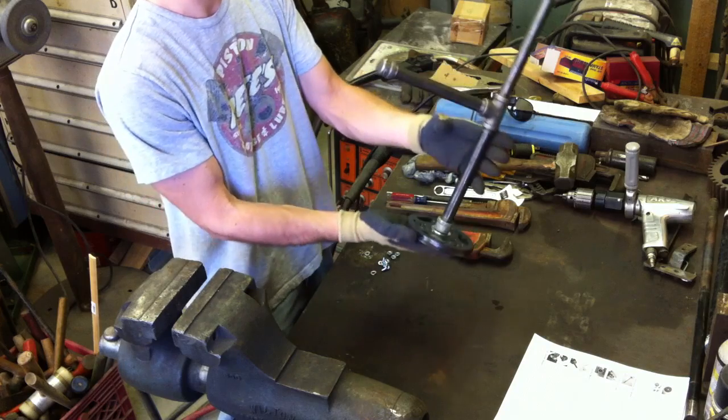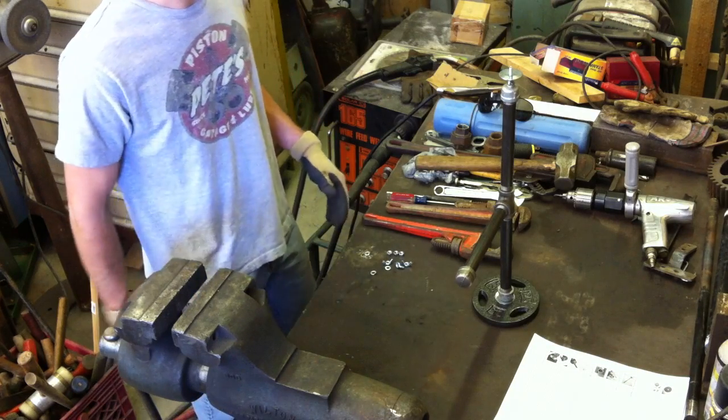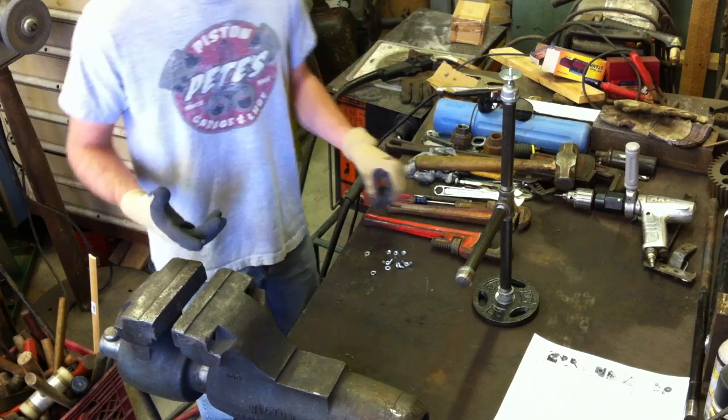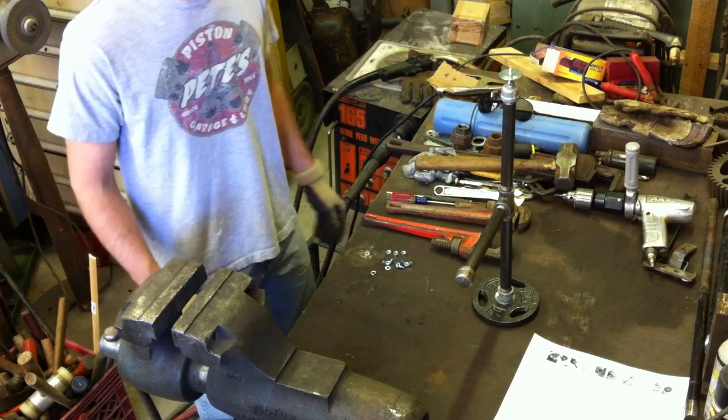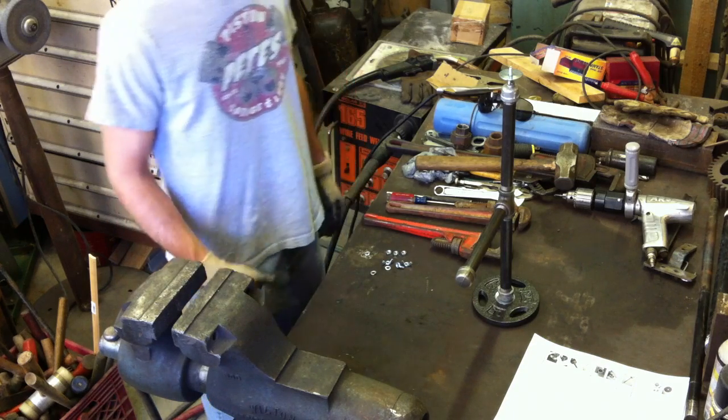Assemble the camera mount onto the rest of the stabilizer, tighten it all down, and you're done — Johnny Lee's $14 camera stabilizer. I spent about $20 on it; I bought a bunch of extra hardware. You never know when you'll drop something or break a flange washer hammering on it with a sledgehammer. Links will be in the description along with the parts breakdown. Thanks for watching.